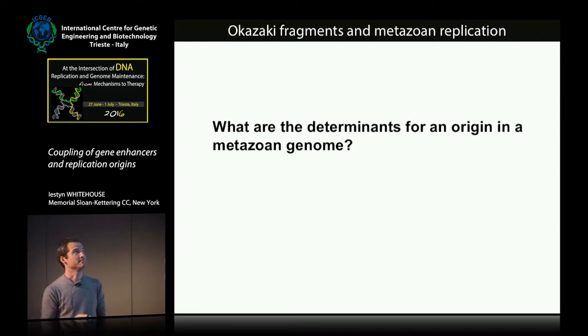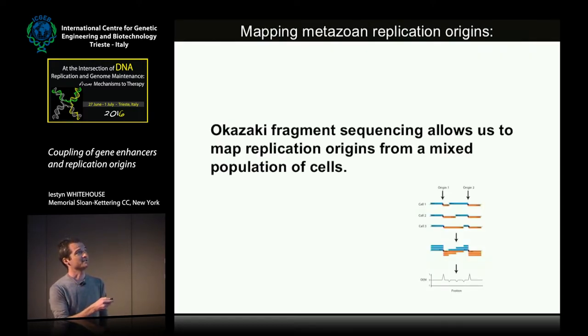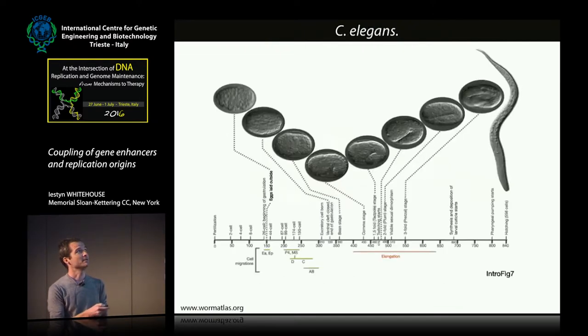One of the things we wanted to do was move on from budding yeast and ask what determines replication origins in metazoan genomes. There is some controversy, but one general principle that seems true is that replication origins are generally associated with actively transcribed regions. Okazaki fragments allow us to map DNA replication in a population of cells, so we chose to apply this assay in C. elegans, and particularly to embryogenesis. One unique feature of embryogenesis is that the embryo experiences profound changes in transcriptional states — very early on there is essentially no zygotic transcription, then a peak of zygotic transcription kicks in around gastrulation — and we wanted to understand whether the DNA replication program changes through this process as well.